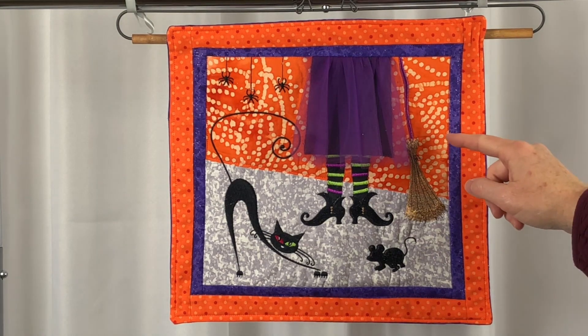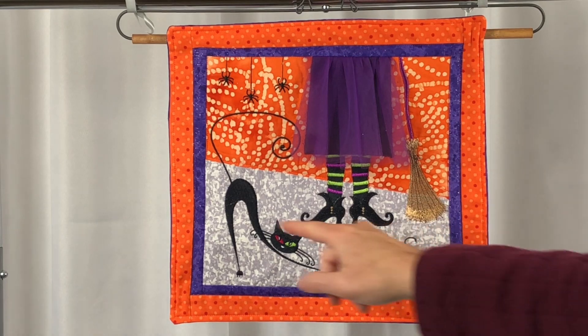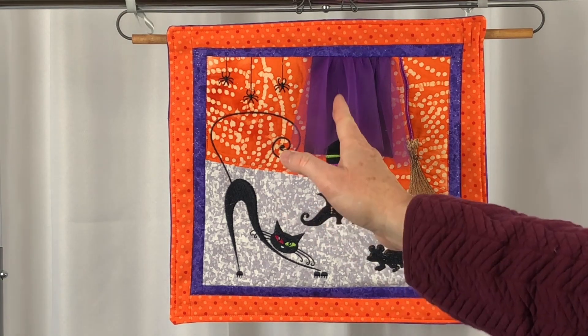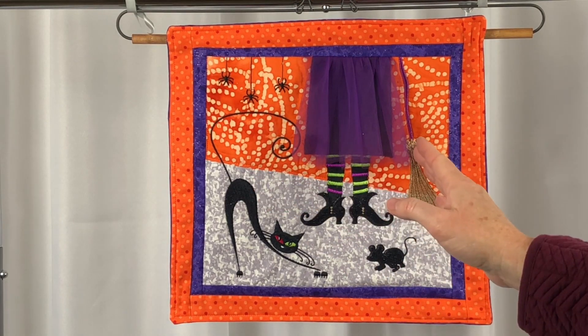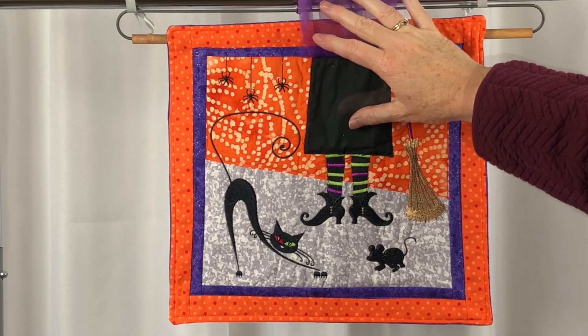To make this project, I cut and sewed the orange and the gray background fabrics together. Then I hooped the whole thing in my largest hoop to make it so that the witch's legs would be in the center of the hoop, but offset a little bit on the block. I first stitched the witch's legs section.